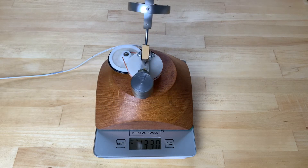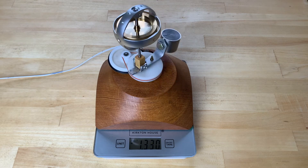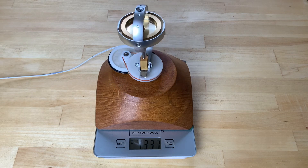However, the weight remains constant with only minor fluctuations. This is probably due to the rotation of the scales.